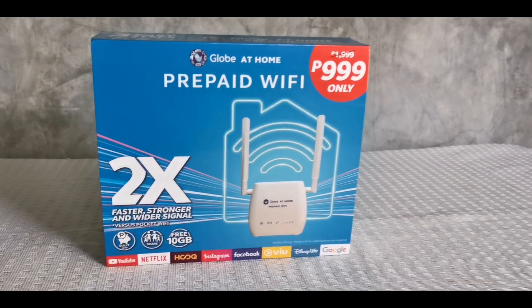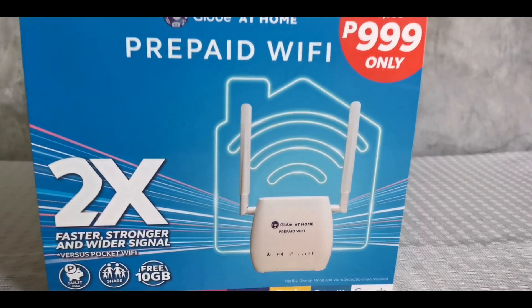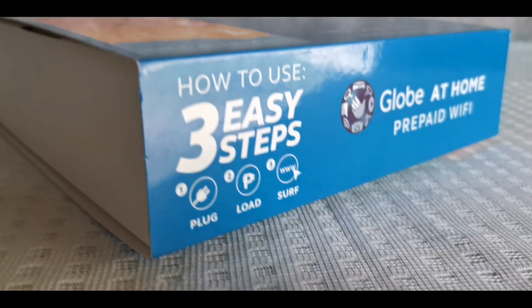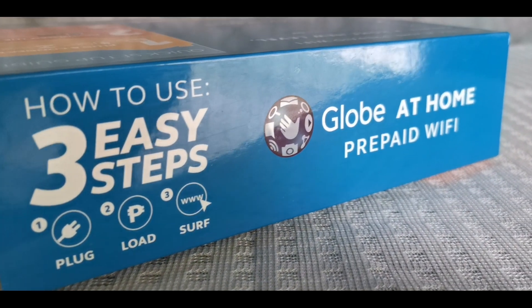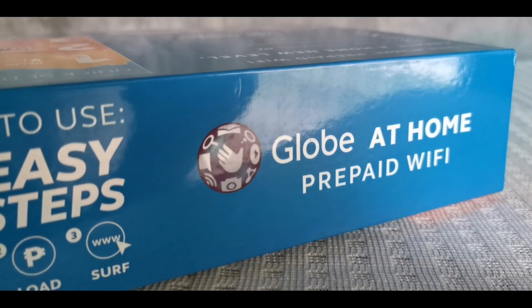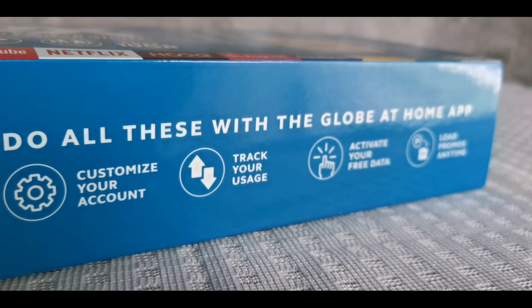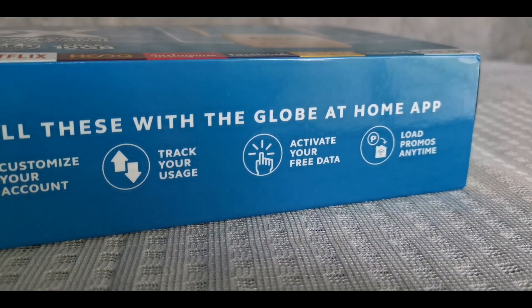Here is the box of the Wi-Fi. It says here that it has two times stronger signal and a wider coverage. It has three easy steps: just plug, load, and serve. You can even customize your account, track your usage, activate your free data, and load promos anytime.